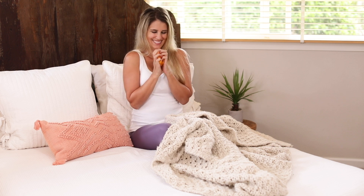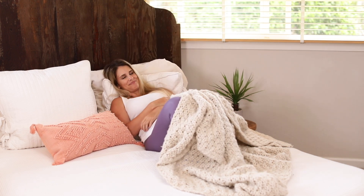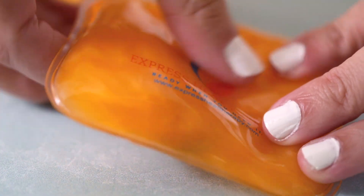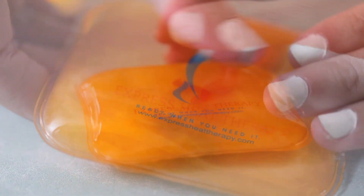Whether you are camping, skiing, hunting, or hiking, these hand warmers are a must-have for any outdoor adventure. Keep your hands comfortable and warm so you can easily brave the cold weather. Try our instant reusable hand warmers today and experience the warmth and convenience for yourself.